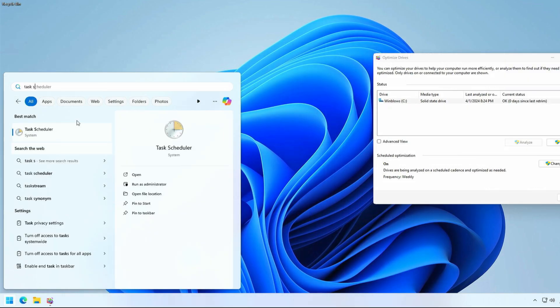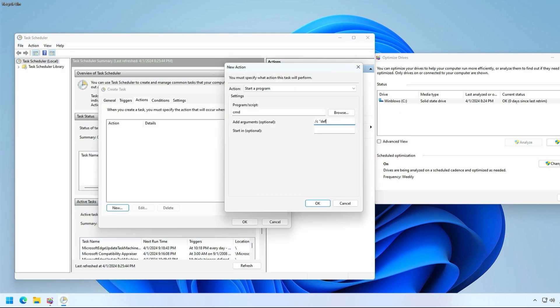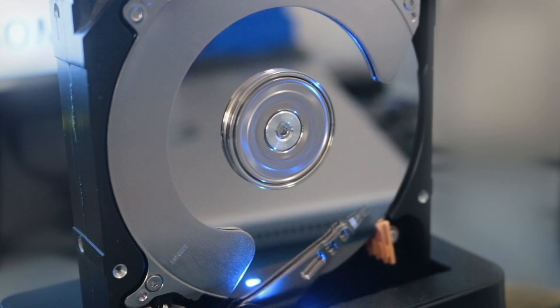And if desired, you can schedule this with Task Scheduler using that command line option to run on a regular basis, as the Defrag and Optimize Drives GUI scheduler does not seem too reliable. So that is all there is for now — I hope this information was helpful, and until next time, talk to you later.